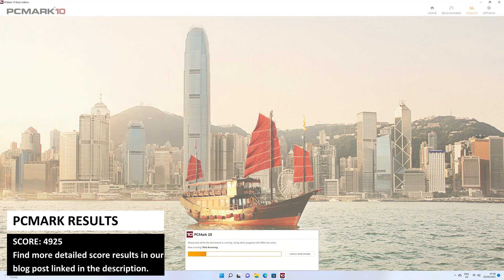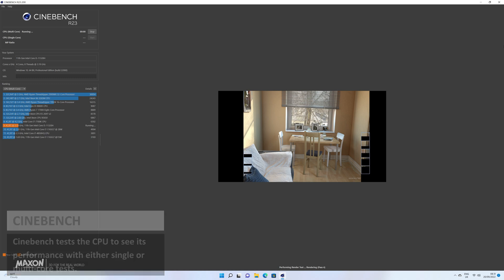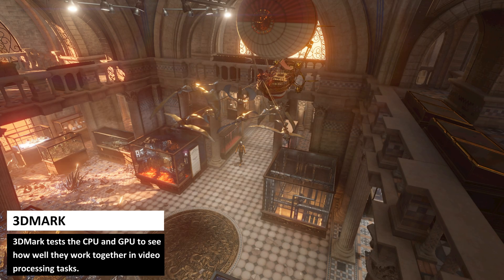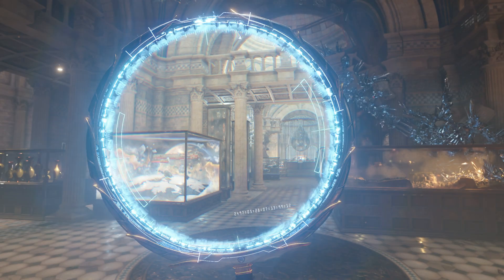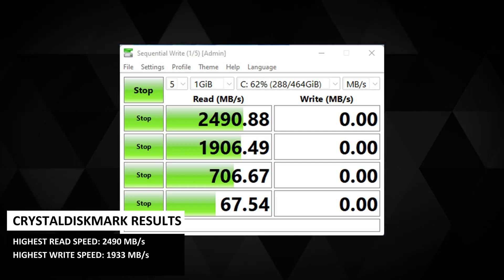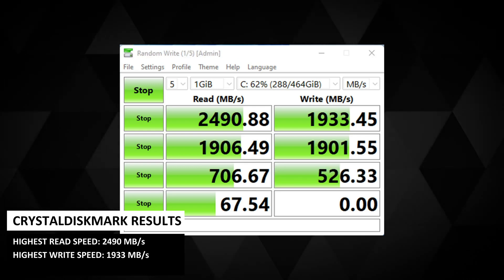You can view them in more detail on our blog post linked in the description. Cinebench tests the CPU for single or multi-core performance; in the multi-core test we got a score of 4,906, roughly equivalent to the Intel i7-1165G7 used in some Windows gaming handhelds. 3DMark tests the CPU and GPU together in video processing tasks, scoring 1,402, which is about average for this processor. CrystalDiskMark gave a highest read speed of 2,490 Mbps and write speed of 1,933 Mbps — both very good scores amongst the highest in this price range.